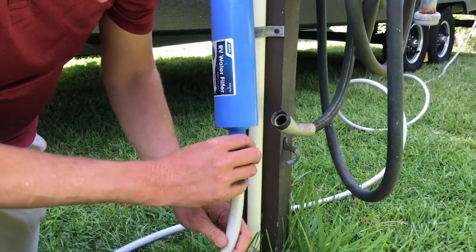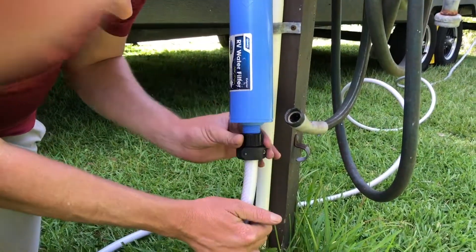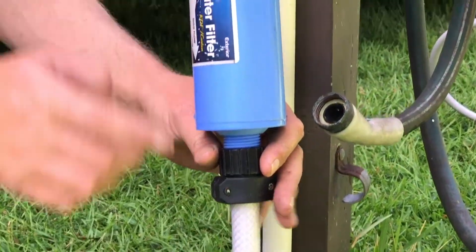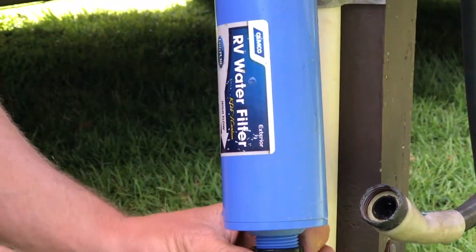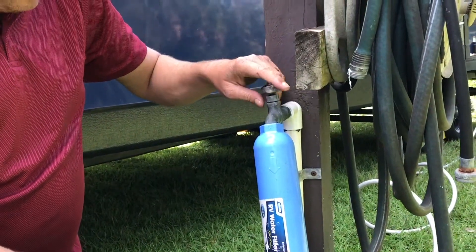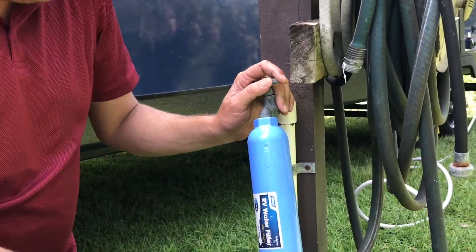Once you have that, apply the hose to the bottom of the inline filter. If you zoom in here, this does show which direction the flow is going. Then you simply just turn on the water, and that simple — you're ready to take a shower.